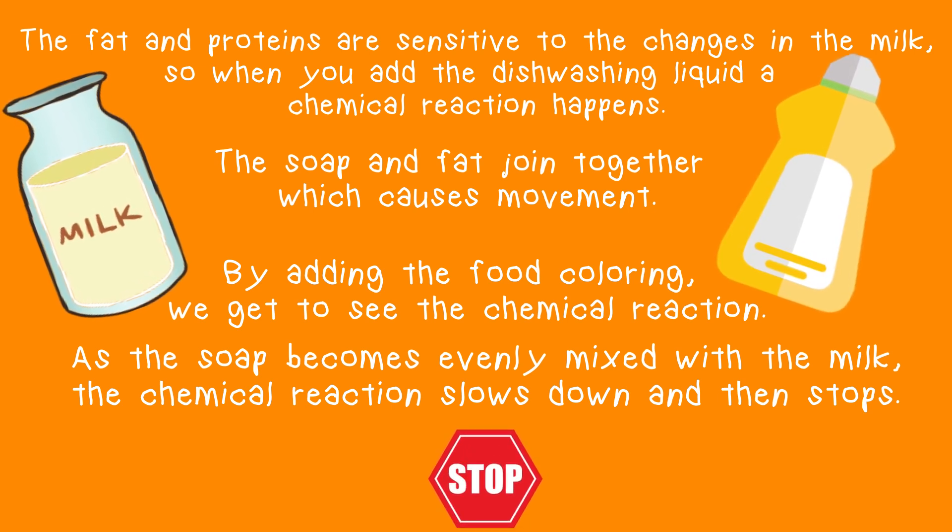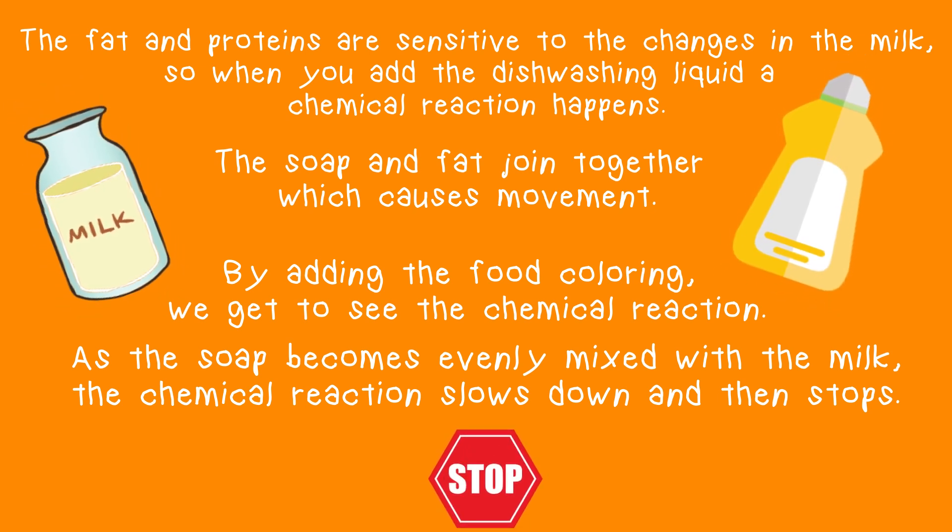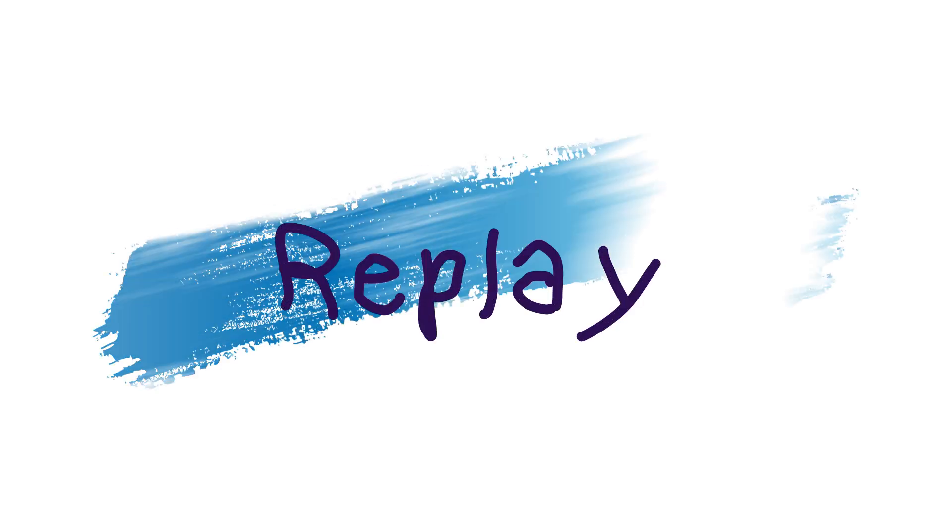Okay, now you know. Let's get back to the experiment. Here's a replay.